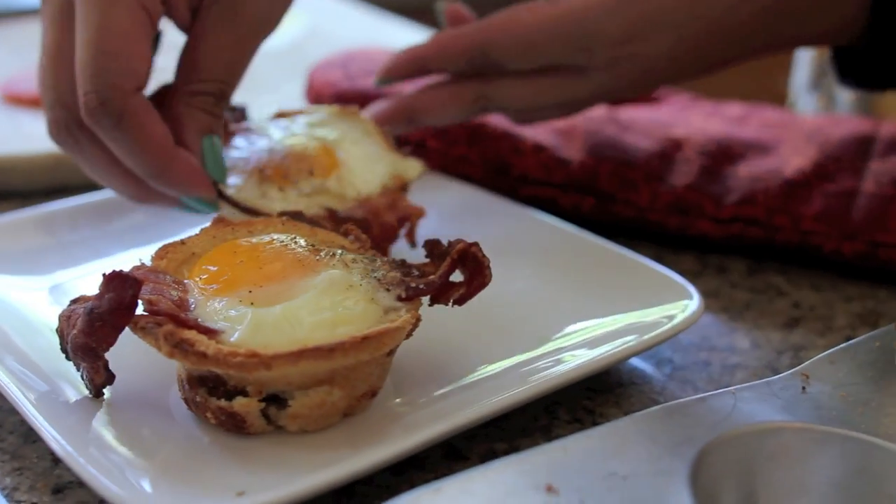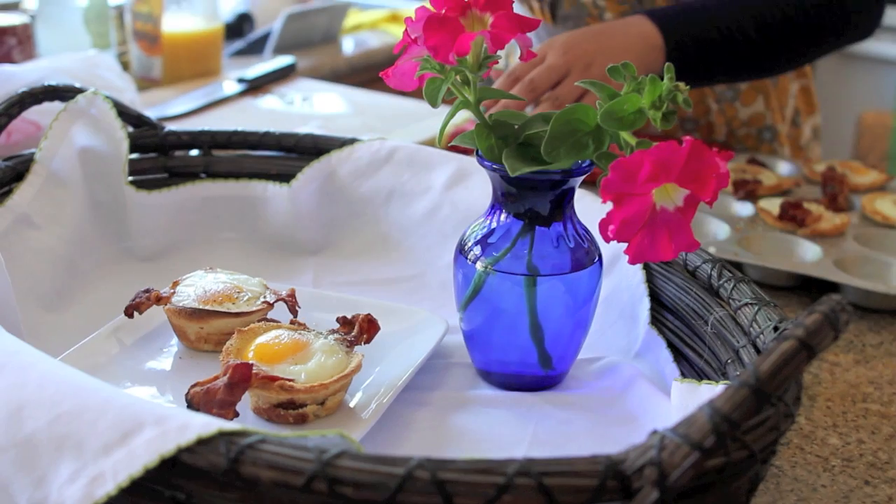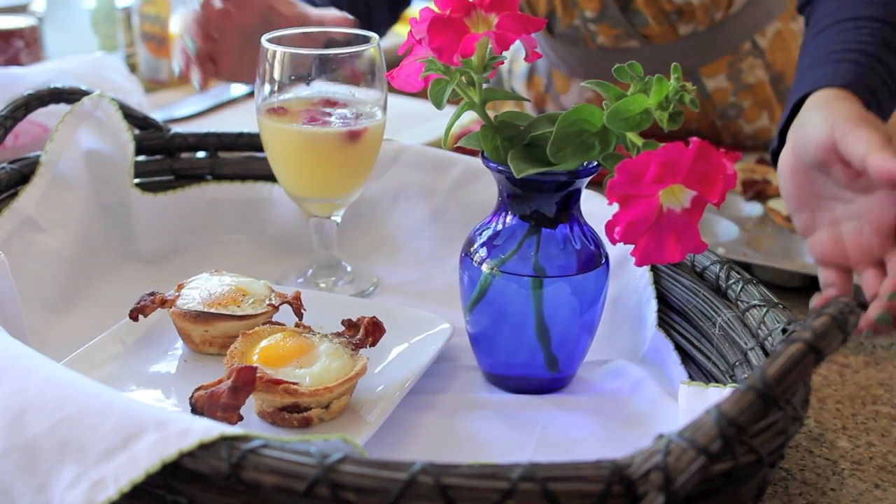Hey everyone, today I'm going to show you something delicious you can do for a great Mother's Day treat. What mom wouldn't love a homemade breakfast in bed from the ones she loves, especially if your mom is always preparing your meals on a daily basis? I know she would definitely appreciate this break from the kitchen. I'm going to show you how to make a simple yet delicious breakfast all in one pan and a breakfast mocktail to go with it.